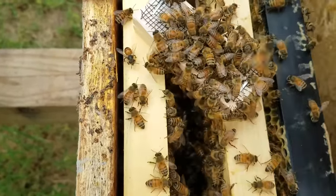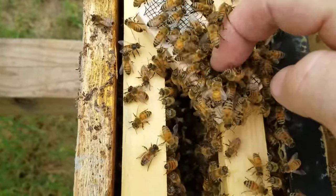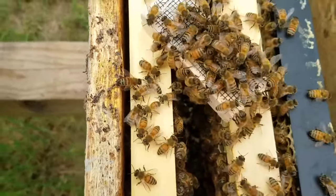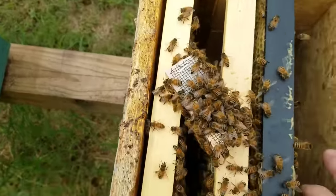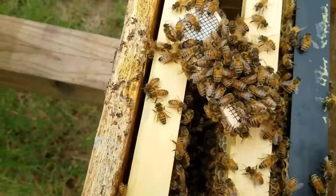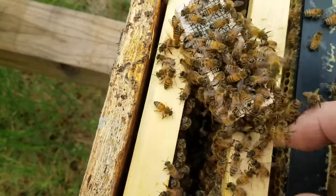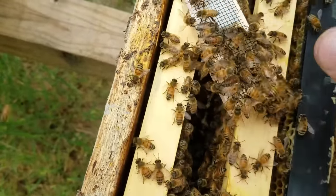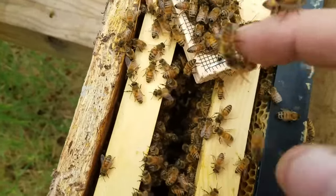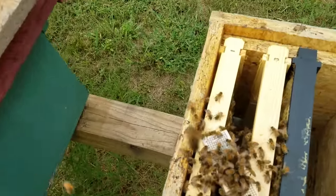I'm still watching to see. If they want to kill her, you'll see the workers curled up in a stinging position, with their stinger towards the wire trying to sting through it. They're also very hard to get off. See how easy these are to scrape off? They just come off with my finger — that's one good sign right there.